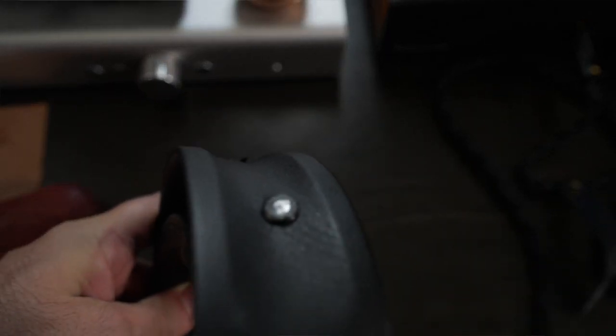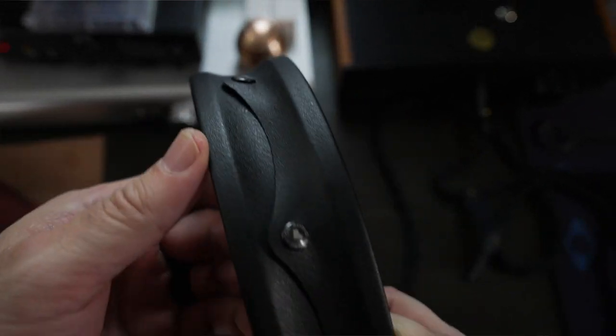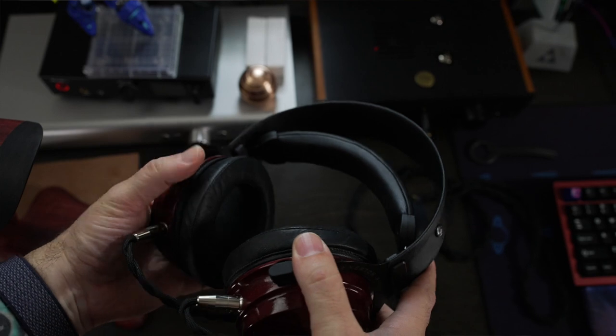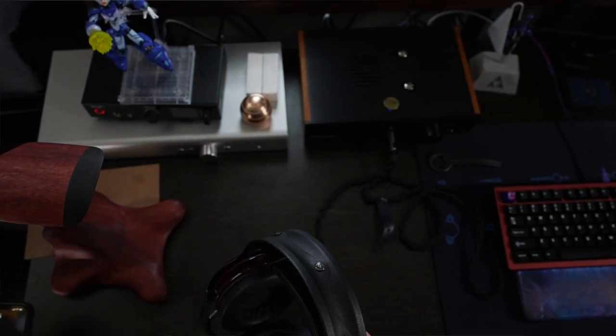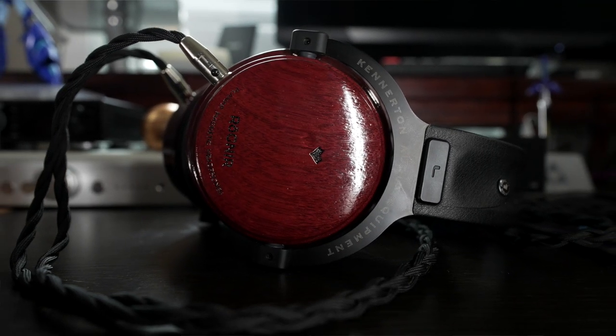Moving into build quality and aesthetics — the Rogner is interesting. It's kind of like they're taking a page out of ZMF's book with the wood cups. The build quality is really nice — little details like the leather wrapping around the metal bands so there are no sharp edges. Aesthetically, you're either going to like it or not; it has almost a retro look with nice wood, metal parts, and leather. I like the purple and the little purple heart cutout — it's an aesthetically pleasing headphone.